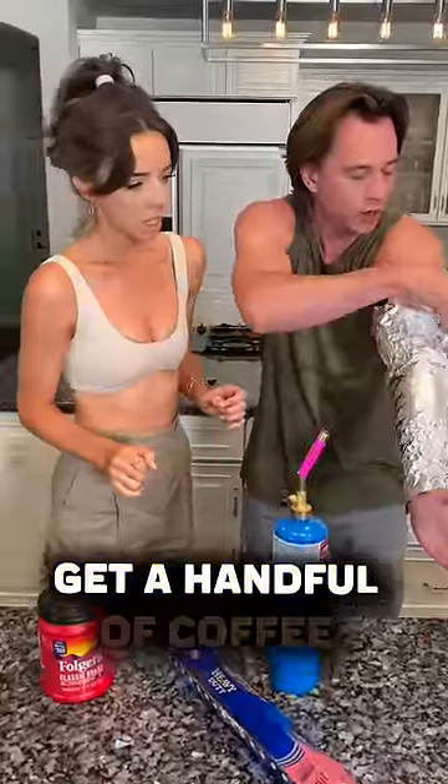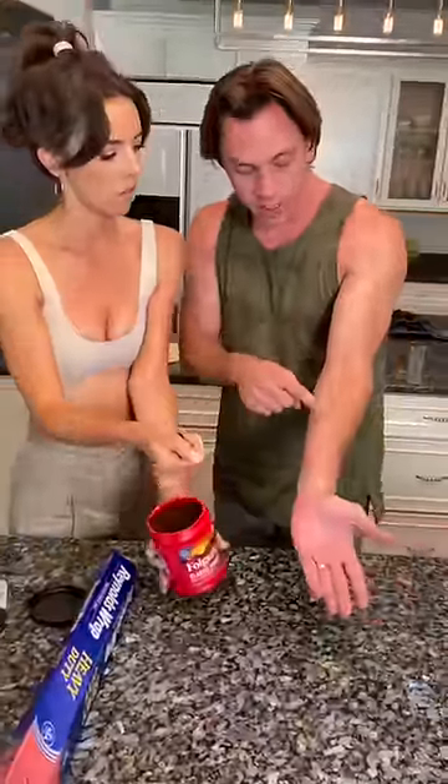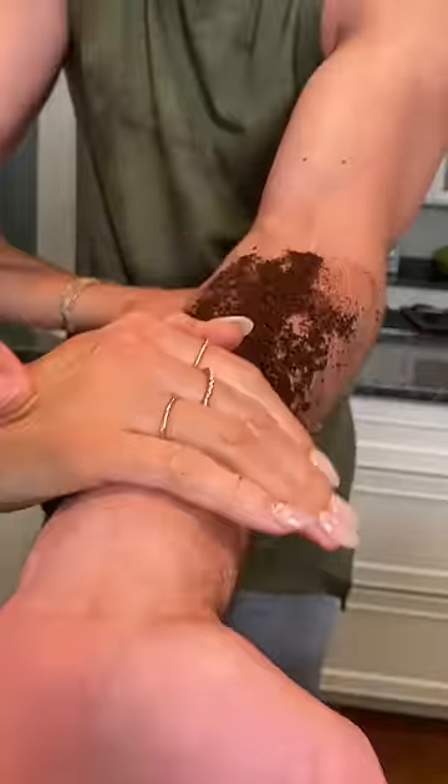Get a handful of coffee grounds with your hand. What you're going to do is rub that on my arm — like that. And now... oh my gosh. Look at that. Look at that.